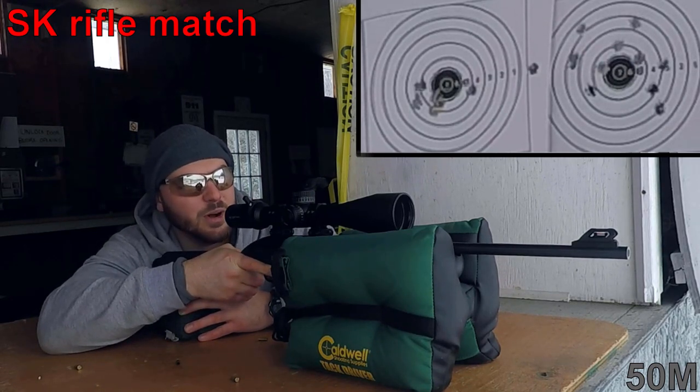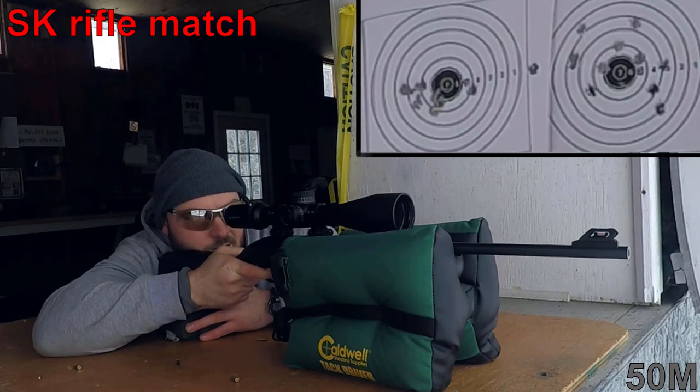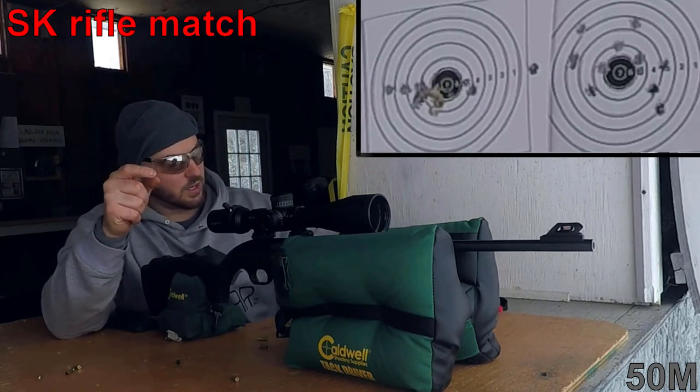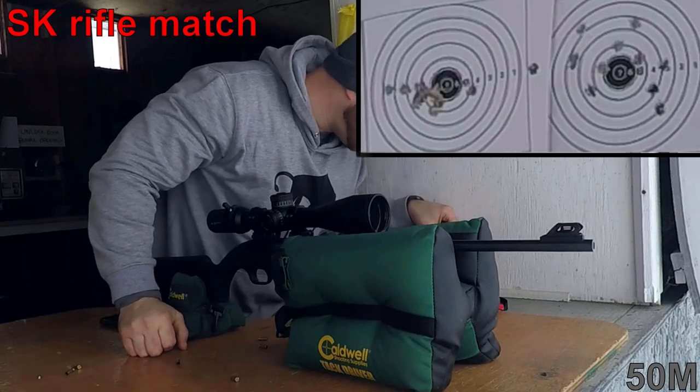Mind you, there is so much creep in this trigger, it's nuts. One shot went about three inches to the right. You guys saw how terribly the CCI standard velocity did, but the SK match might just be pretty darn good.